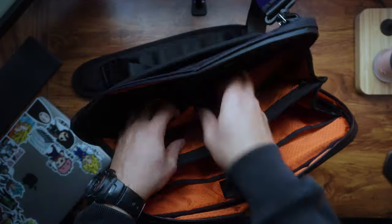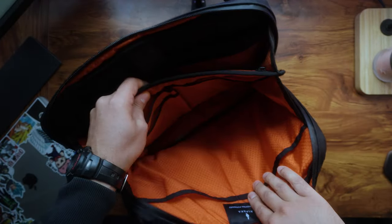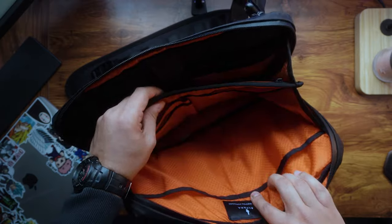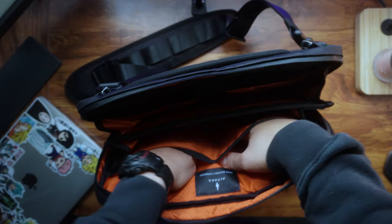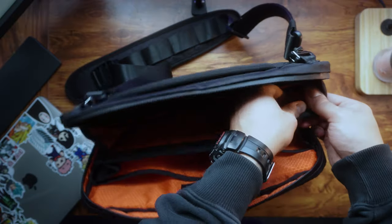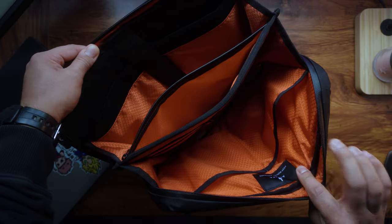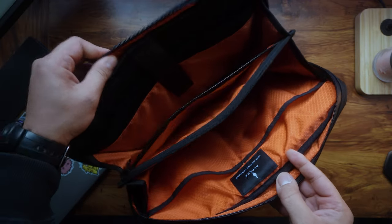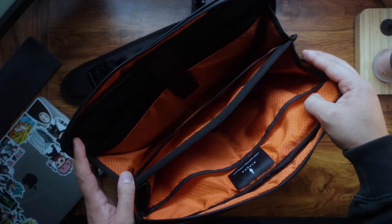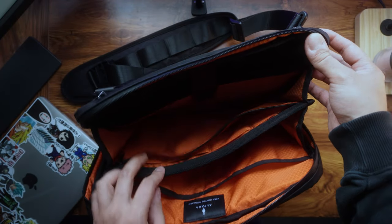One of the standout features of the Elements Tech Brief is its spacious and organized interior. As you can see, there's no shortage of pockets — there are pockets everywhere. There's enough space to put in many things, and there's even a zipped compartment right here. It offers ample storage space for tech gadgets and essentials.